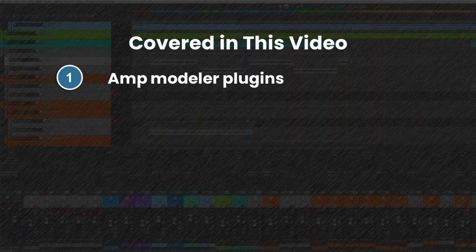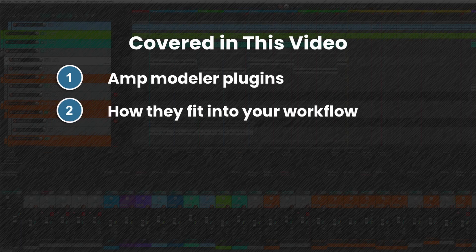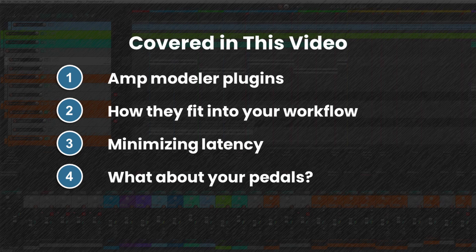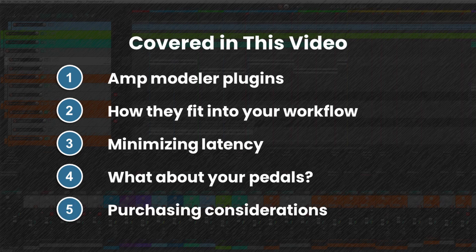In this video, we'll look at amp modeler plugins as high-quality yet affordable backup options to real amplifiers. We'll also look at how these fit into your recording workflow, how to minimize latency when using these plugins, how to fit your existing pedal board into this, and considerations when purchasing these amp modeler plugins. So let's get started.